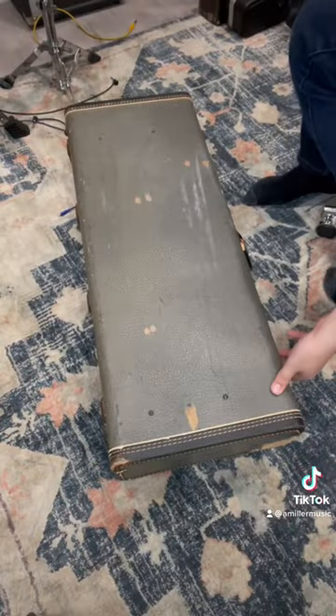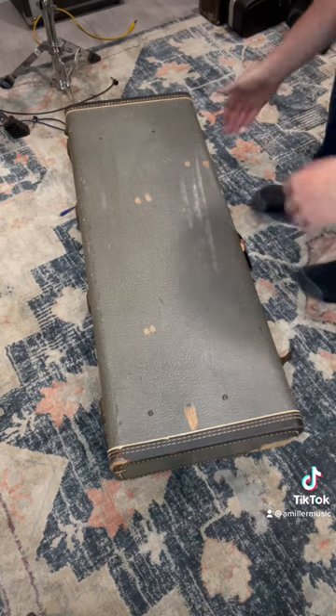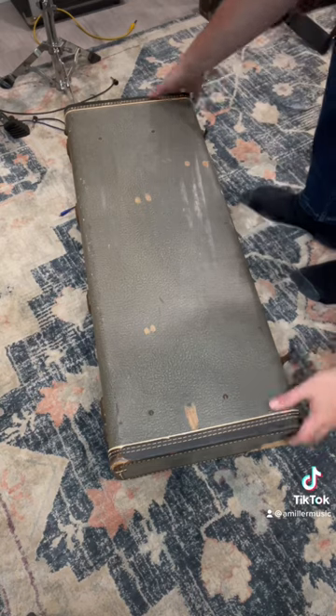Alright guys, I'm going to crack this thing open for the first time, see if we can get these latches off here. There's one, there's two, there's three. Let's see what we got down in here.